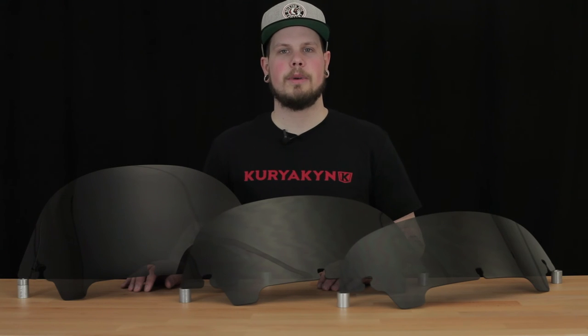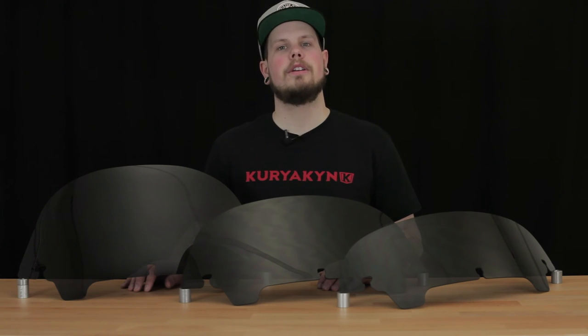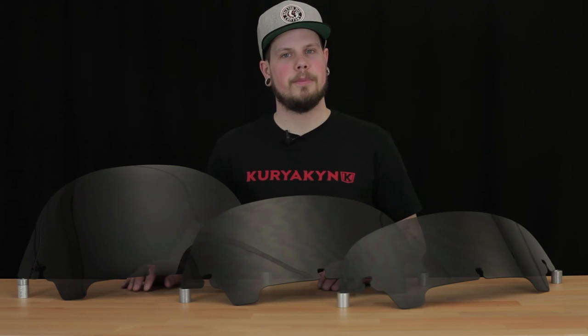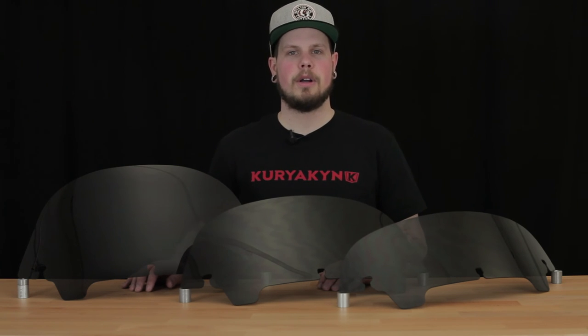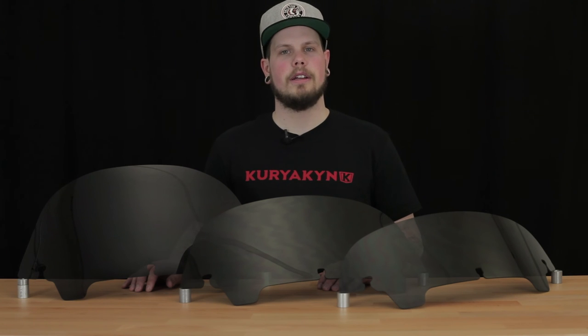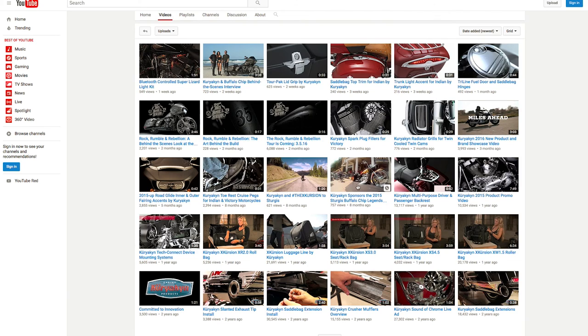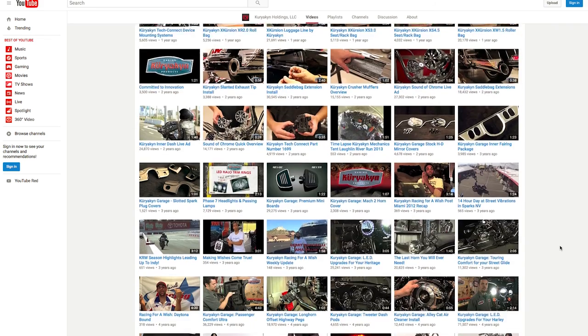If you want to learn more about any of these products, be sure to check them out on our website at Kiriaken.com. I'll have the links to the products I discussed in the description below. If you have any other questions about our products, be sure to give us a call here at Kiriaken or use our live chat feature on our website to work directly with our tech department. Also don't forget to subscribe to our YouTube channel and follow us on our social media sites. Stay tuned for new product videos coming soon.